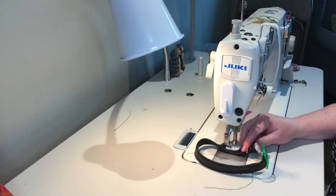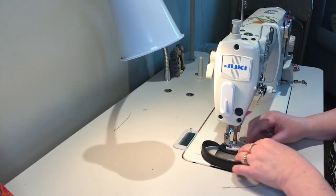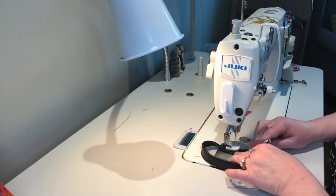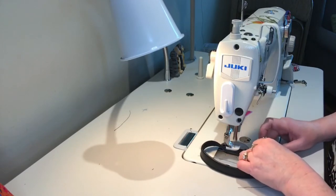These bigger clips don't leave as deep indentations as the smaller ones do, so I use them when I want to have them on a project for a longer time — just a little tip for you.